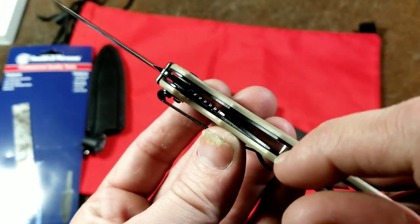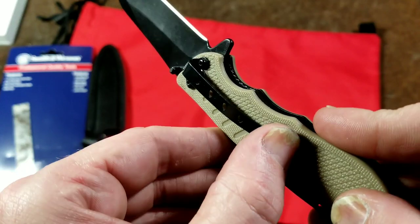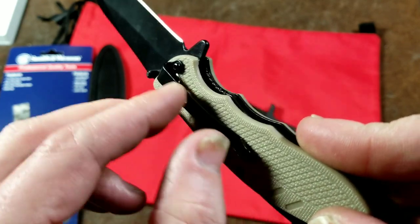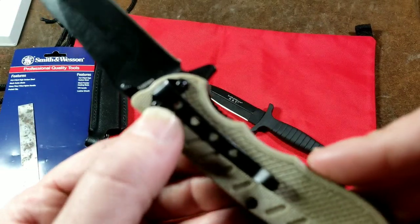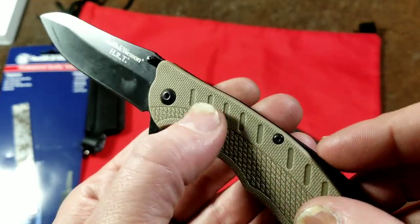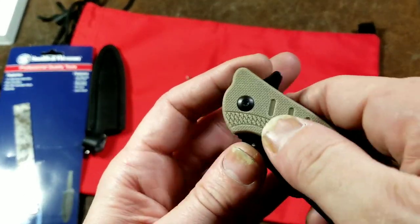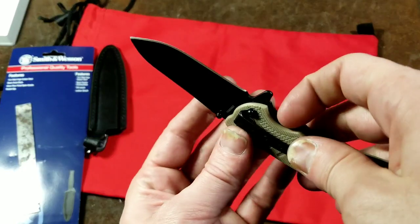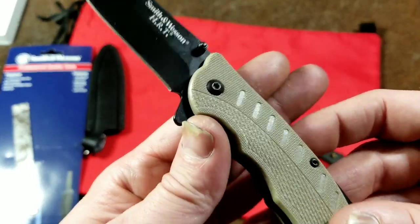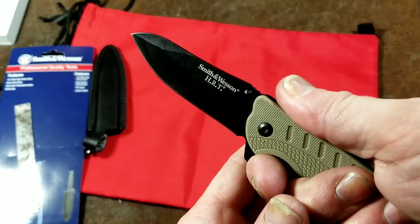The pocket knife does have a steel liner and it's a liner lock — part of the steel liner flips over to lock the blade. It has a pretty long belt clip, which some people may like, but longer clips tend to get bent more easily due to the added leverage. It's only held in by two screws so it could work its way loose. The texturing on the handle isn't very aggressive. It does work relatively smoothly and has a thumb assist, so you can open it with your thumb or use the finger flip.